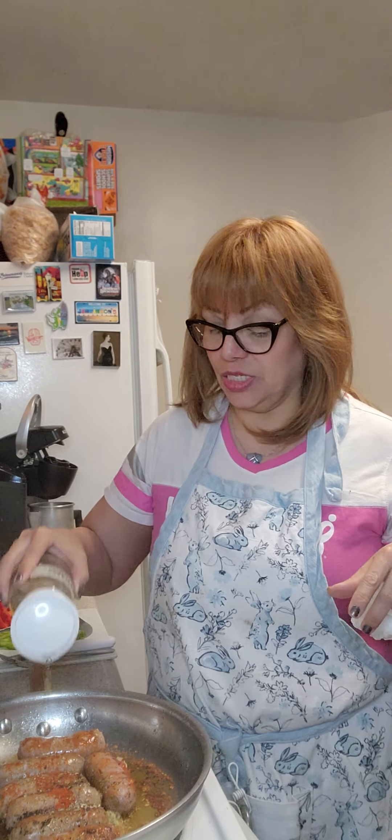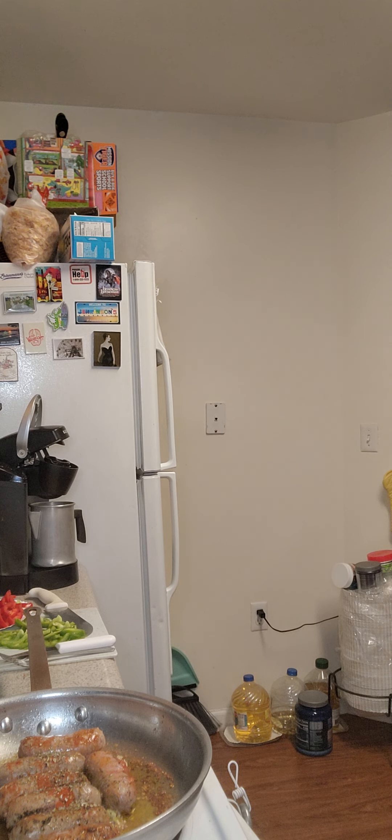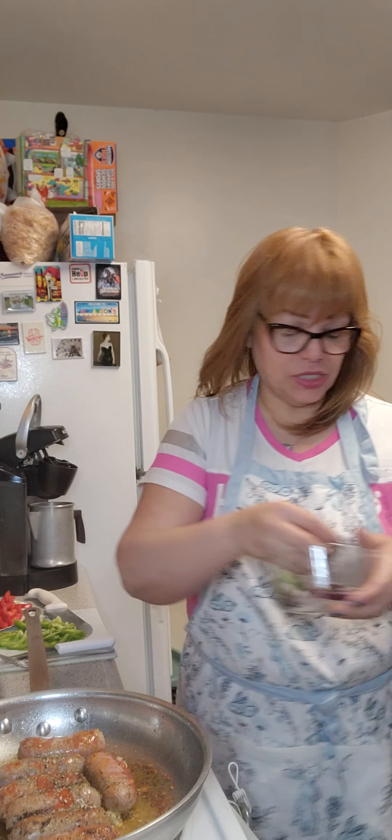I'm back here my lovelies, we're making sausage and pepper heroes. I'm adding some oregano, and I'm going to add in all my vegetables now.